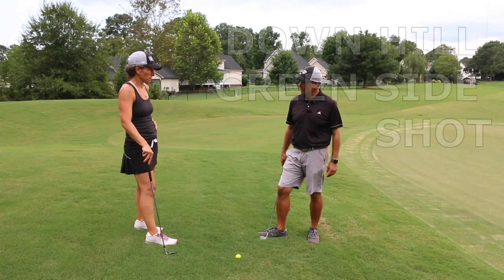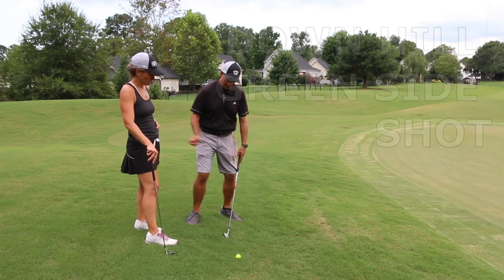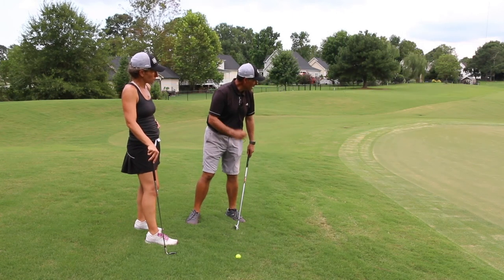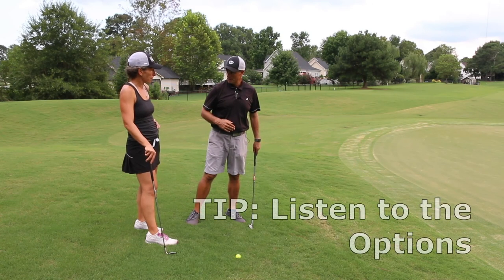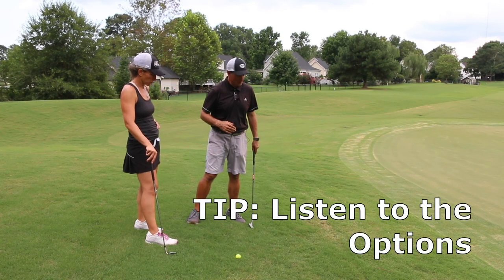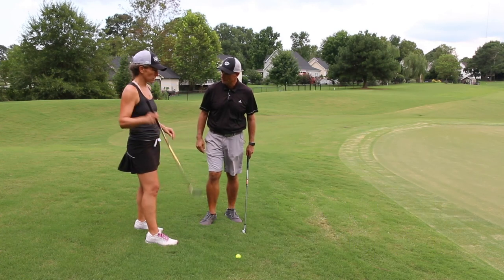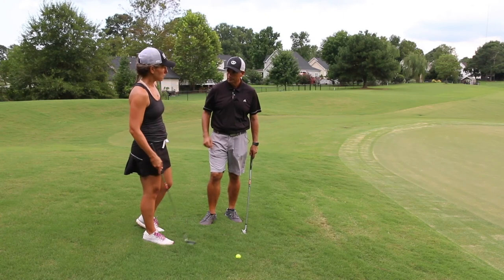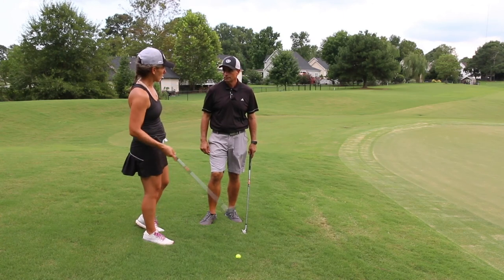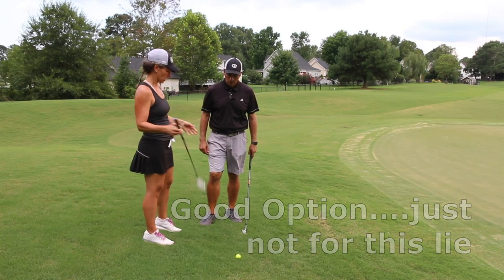Okay, so now we've got the downhill shot. This shot is downhill, so you have to hit down on the ball a little bit, and luckily this one's gonna run a little bit. The idea here is we've just got to be able to get this ball rolling and figure out what the right speed is gonna be. This is a shot where I would normally just putt it or maybe use my three-wood. What would be the advantage of using a club like this for this kind of shot?